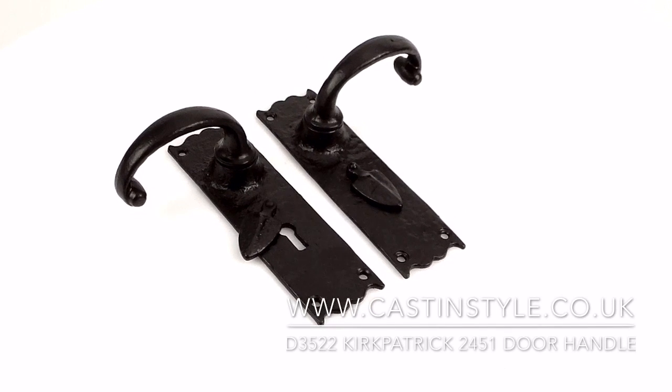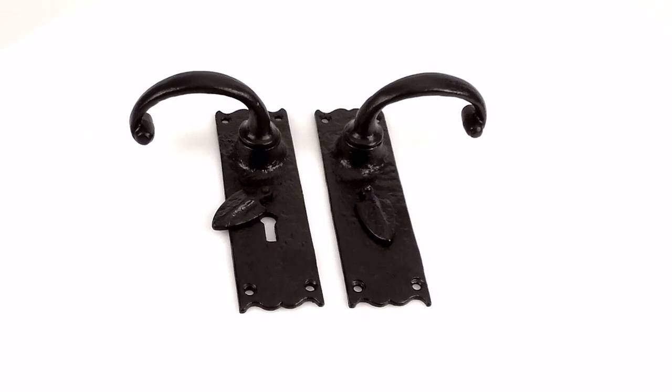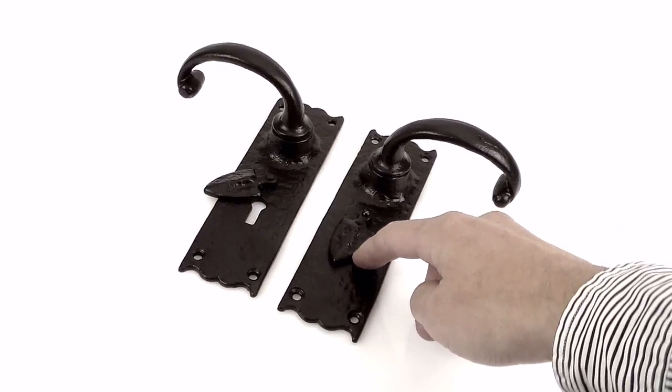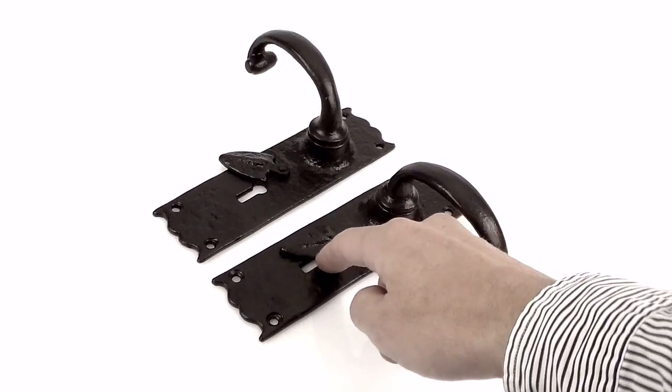These are the D3522 wide crater lever door handles made by Kirkpatrick. We've actually had these door handles specially modified so they've got a covered excursion over the keyhole. Really great if you've got a drafty door — it's actually got the excursion built in there.